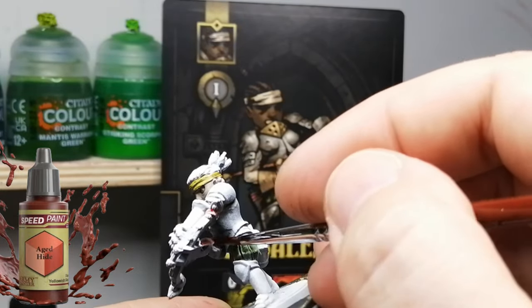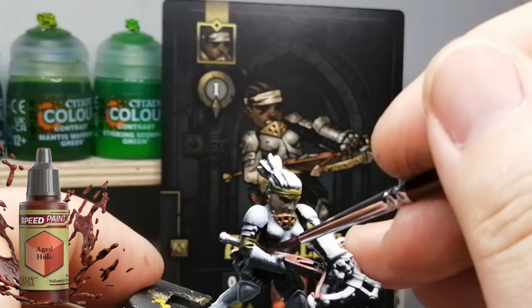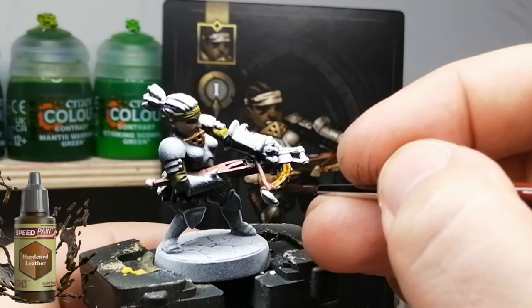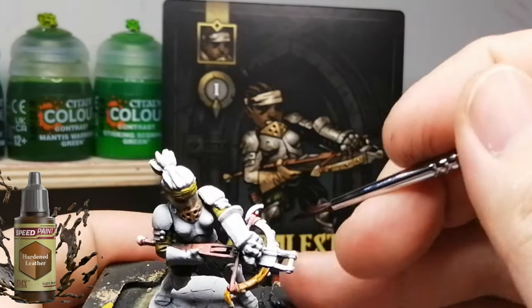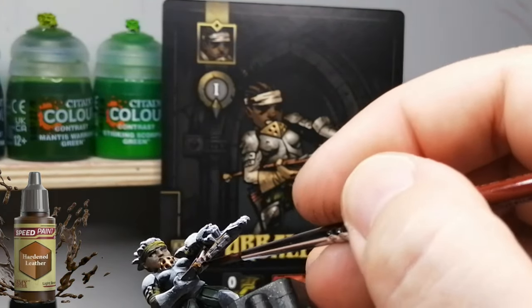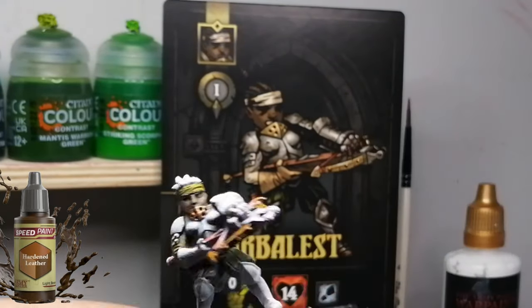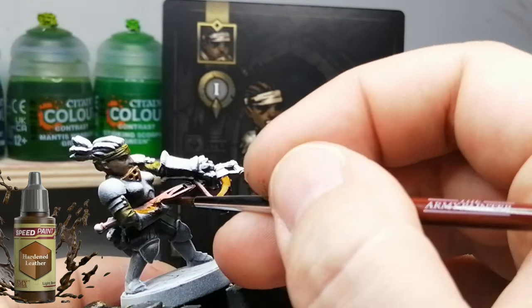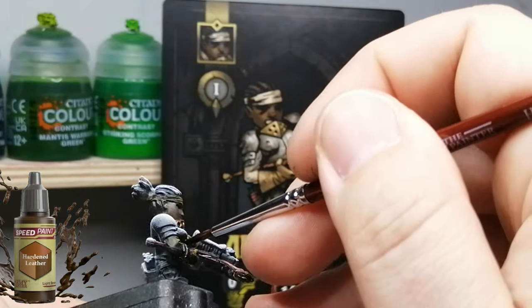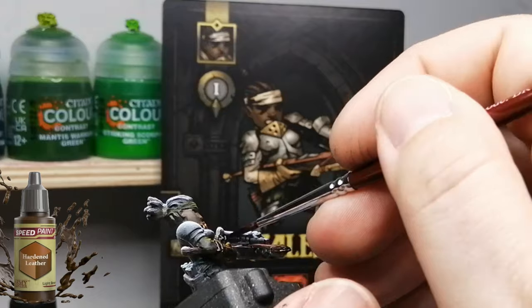The rest of the speed paints do a great job on top of zenithal — like this Aged Hide that I'm using for her big crossbow. I do have to mention, this is one of the only miniatures I've seen where the miniature actually matches the artwork. The Crusader, instead of holding a torch, was holding a scroll; the Vestal was holding a dagger — a whole bunch of different things. The artwork is not represented in the miniature at all.